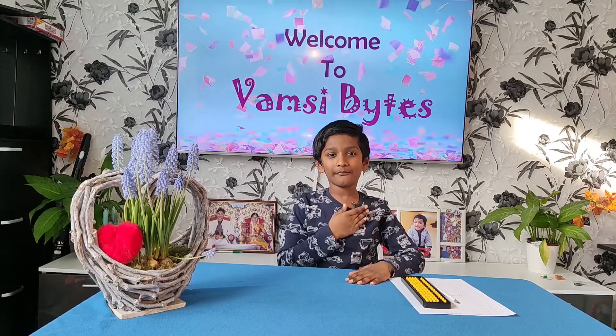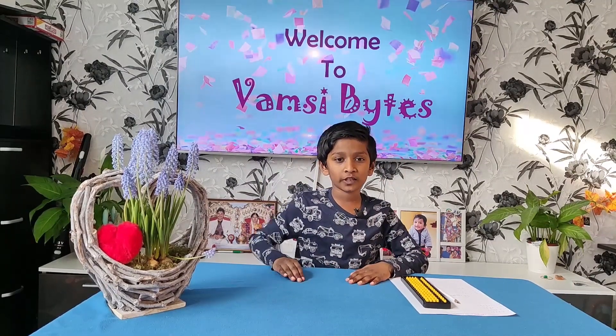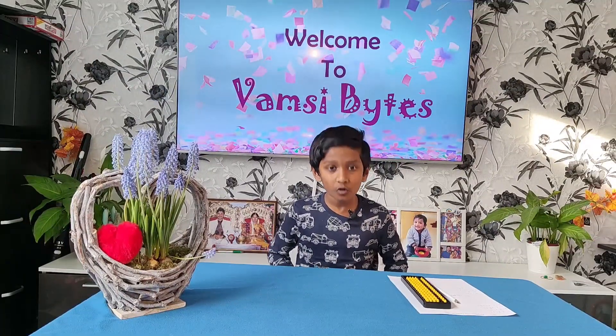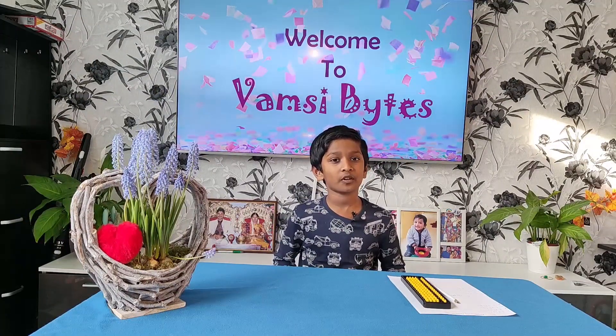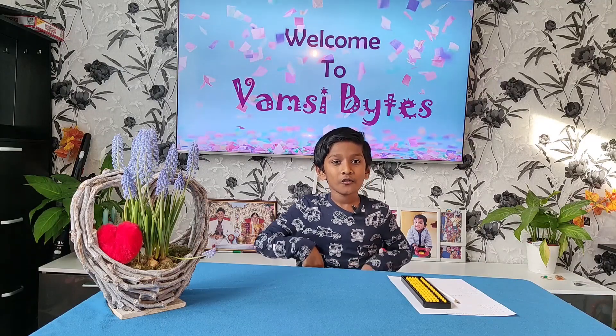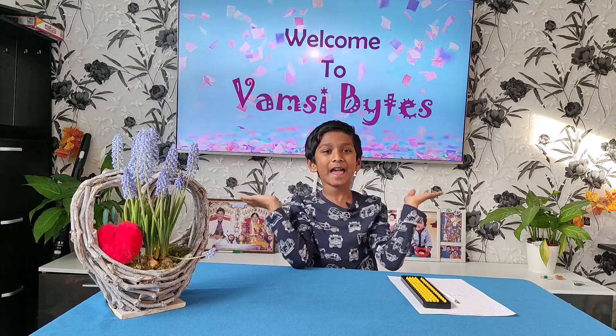Hello friends, I am Wamsi. I hope y'all are doing good. In this video, I would like to talk more about Abacas as a continuation of my previous video. Welcome back to Wamsi Pines.